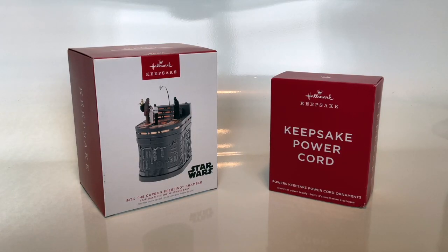Welcome to this video review of the Star Wars: The Empire Strikes Back 'Into the Carbon Freezing Chamber' ornament with light, sound, and motion.